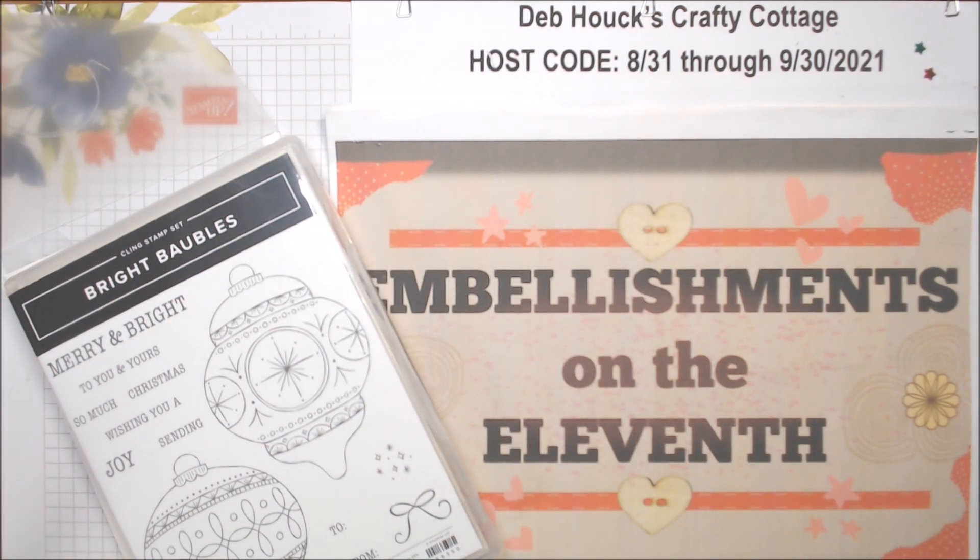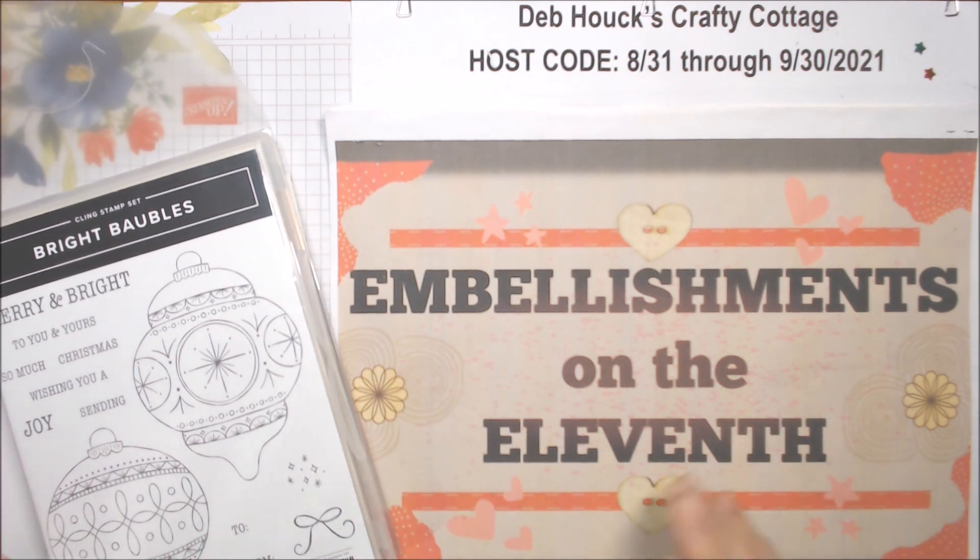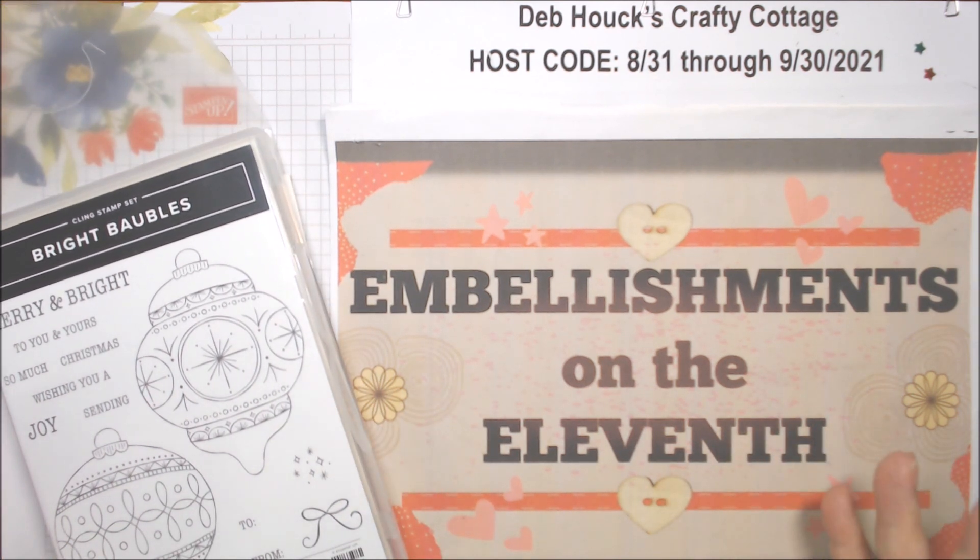Hi everyone, welcome to Embellishments on the 11th, where each month a group of us get together — well, we don't get together, but we make some kind of embellishments. It doesn't have to be a lot; you don't have to go overboard or anything — just make some embellishments that you can use on future cards.